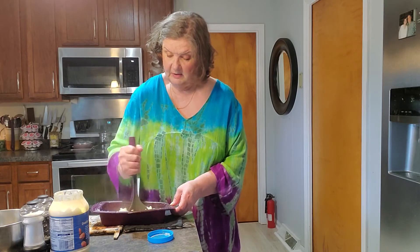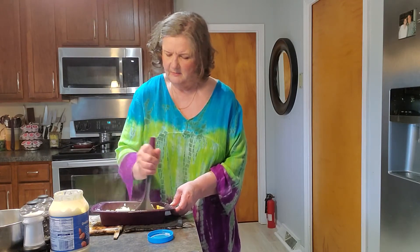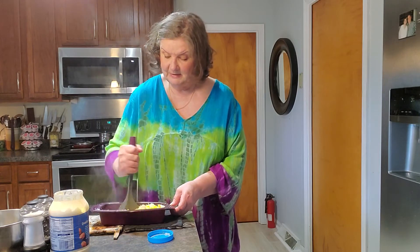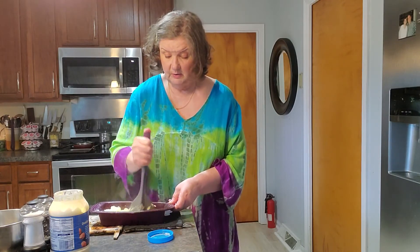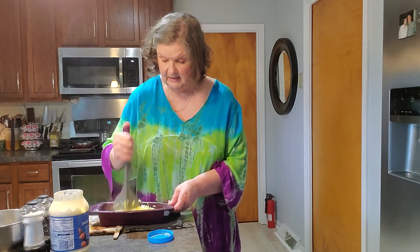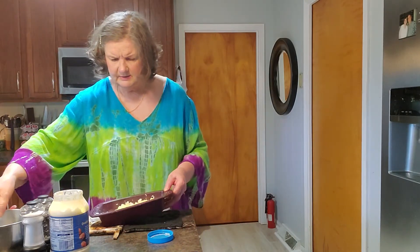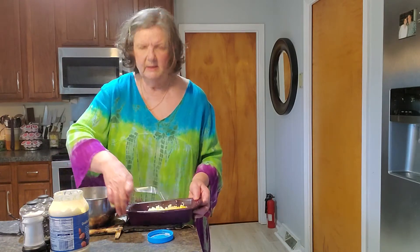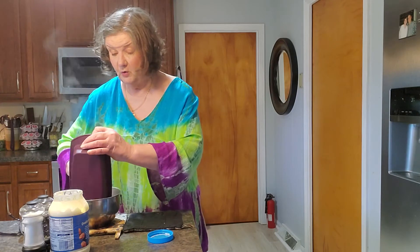If you already have the rectangle steamer and have used it over and over and love the convenience and ease of it, go to the next level with the multipurpose steamer. And if you haven't tried anything from Epicure, this is where you need to start — this is what I started with. You're going to fall in love with the ease of it, how you're able to take fresh ingredients and quickly make something yummy that you and whoever you're cooking for will love.